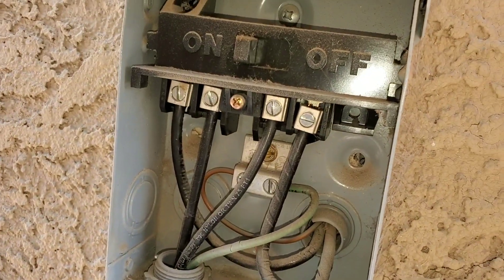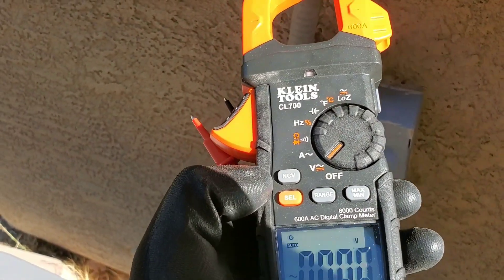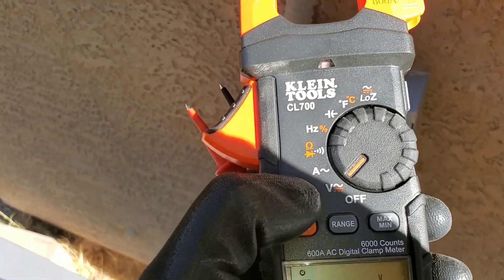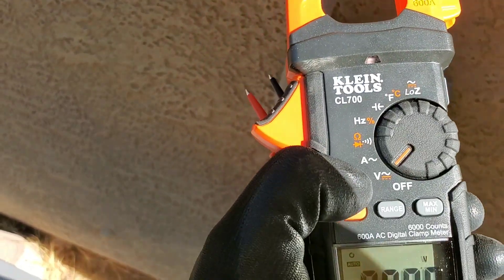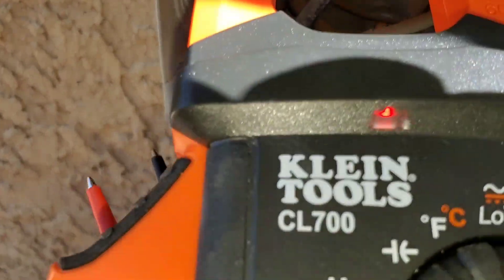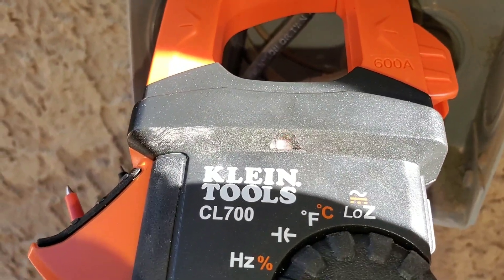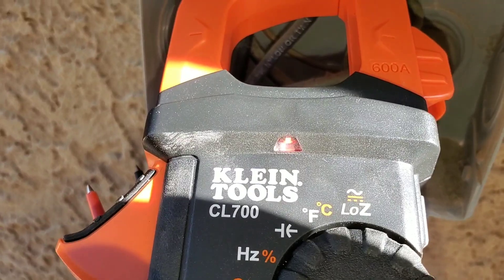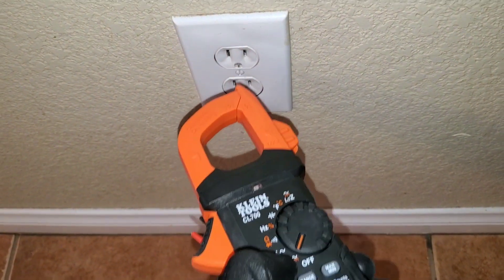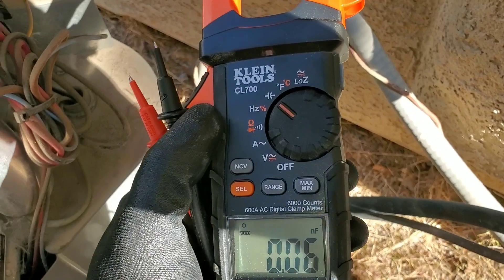The next thing to consider is your non-contact voltage detector. I'm going to hold my button and you'll see this light light up. Right now it's not lit, but whenever I go next to any electricity, you can see it lights up. That indicator light tells me I do have voltage. This feature also works when you're working on outlets.